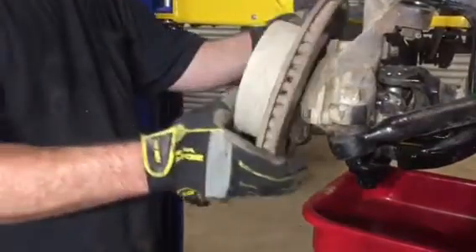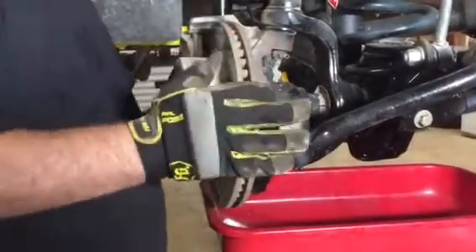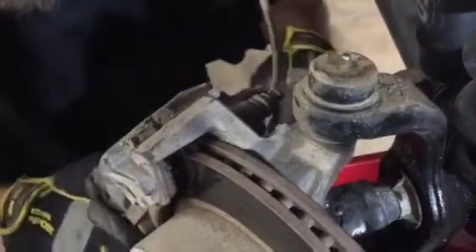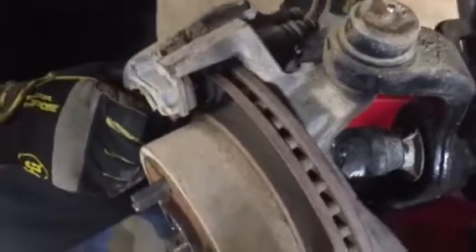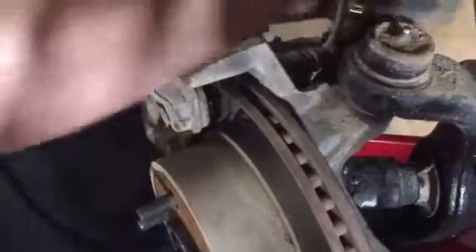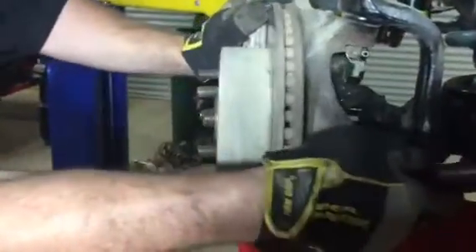Now that you've got your axle rod bolted up, slide your brake rotor on there and put your brake caliper in. The two bolts should align right on up — don't go crazy tightening them. We've got a small impact but we're just going to barely bump it; we don't want to put a lot of torque on this. That's all it takes, just a little bit. And it's done.